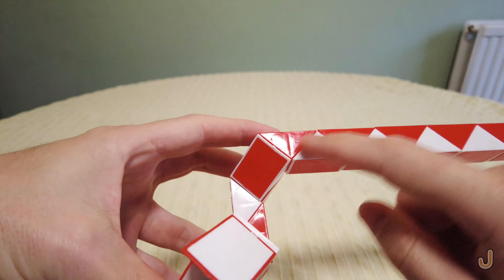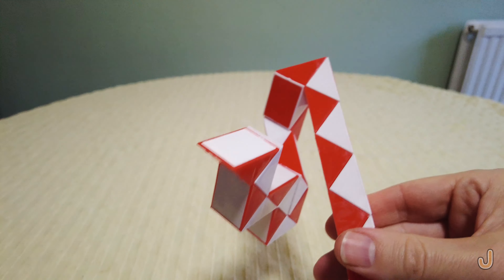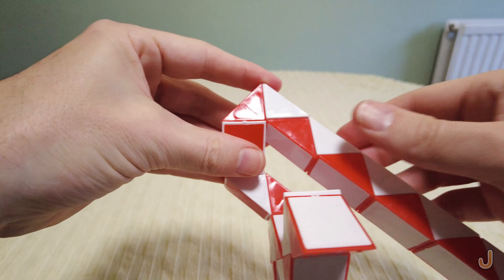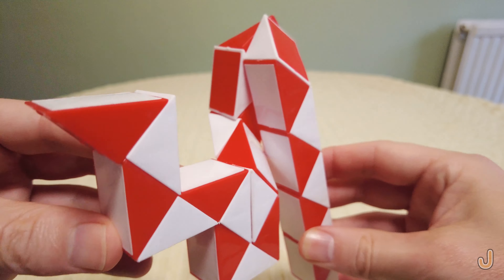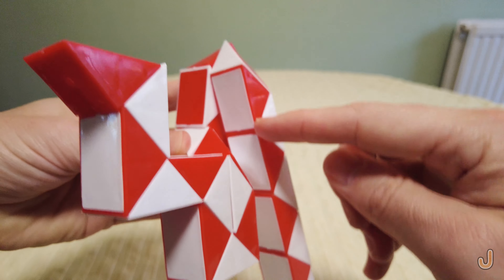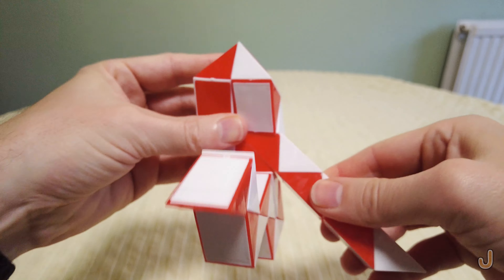Next you turn here two turns down — one, two. Here one turn down. It doesn't quite go because it's knocking against itself, so you turn here one turn to the right — like that.